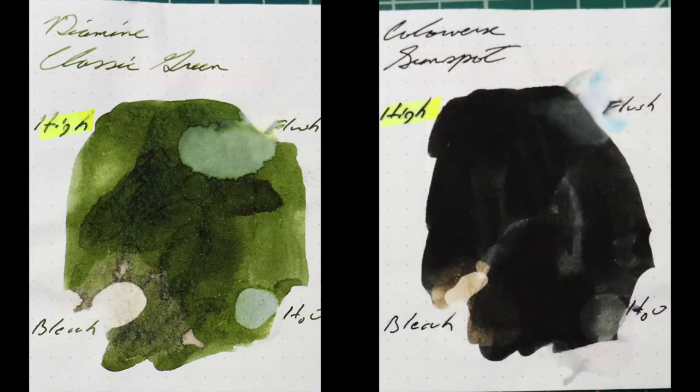Instead of finding inks that look like Colorverse Sunspot, I would prefer to find an ink that complements its color on the page. Being a very dark black, I really wanted something brighter — a nice green. I chose Diamine's Classic Green, but you can choose any color to go with black.